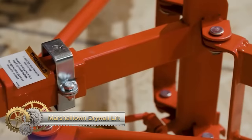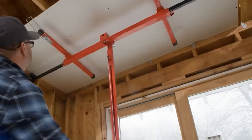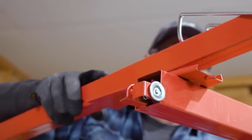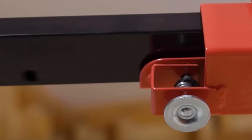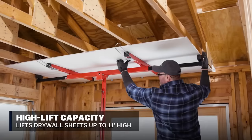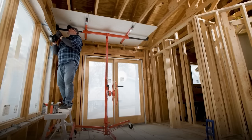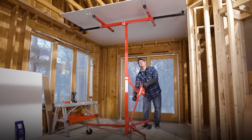Marshalltown drywall lifts are expertly designed to simplify and enhance the drywall installation process. Offering two sizes — 11 foot and 14 and a half foot — both capable of accommodating up to 150 pounds of 4-foot by 16-foot drywall sheets. The 11-foot variant is available in both the professional and residential or commercial series, with the professional series featuring a cable-driven winch, manual winch, cam lock brake and a tilting capability of up to 65 degrees for improved loading and installation. The residential or commercial option provides a cost-effective alternative.